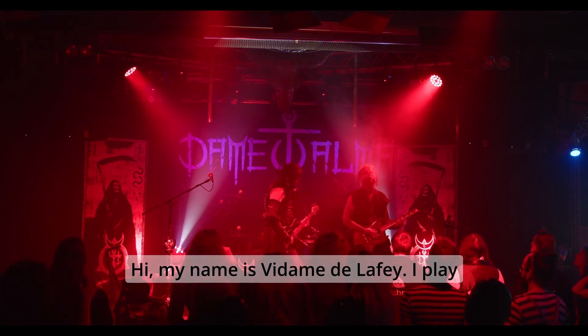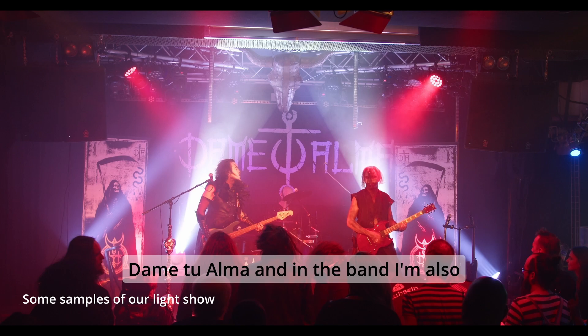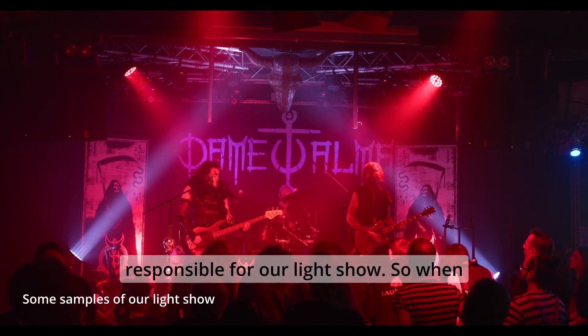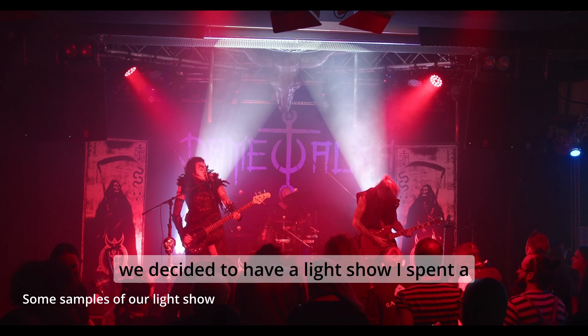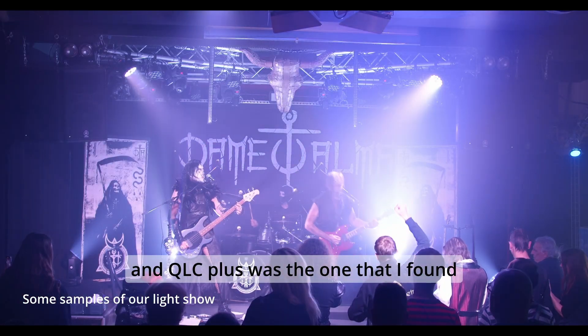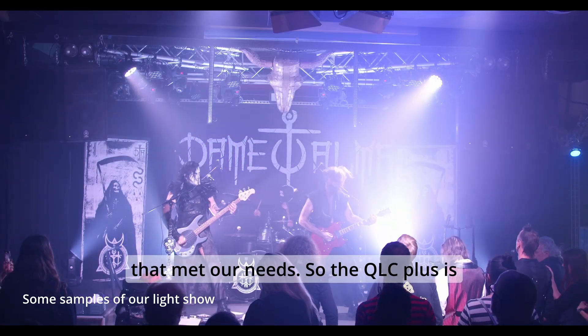Hi, my name is Vitamito Lafay. I play guitar for the Swiss dark rock band Damito Alma, and in the band I'm also responsible for our light show. When we decided to have a light show, I spent a few months trying different solutions and QLC Plus was the one that I found that met our needs.